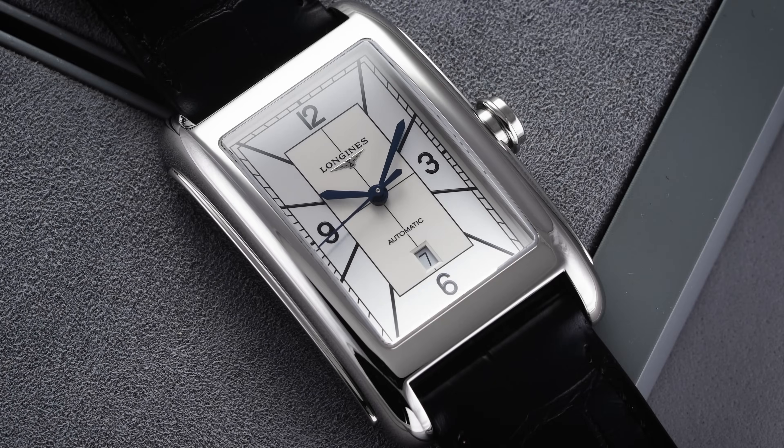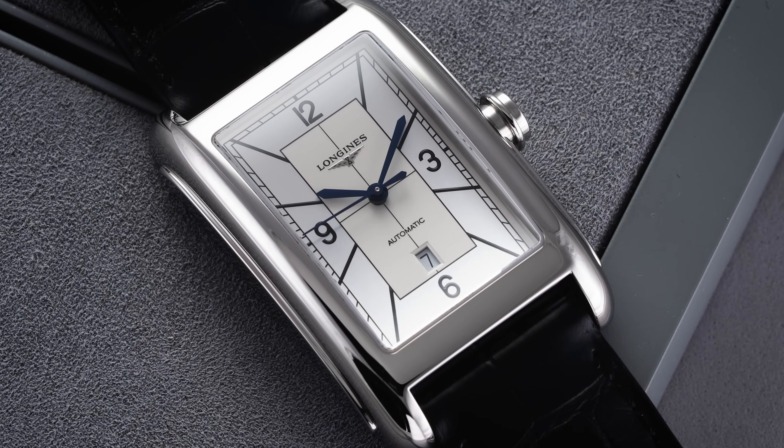Hi everyone, Teddy Baldassar with teddybaldassar.com. In this video we're looking at a classic dress watch from Longines with the Dolce Vita.